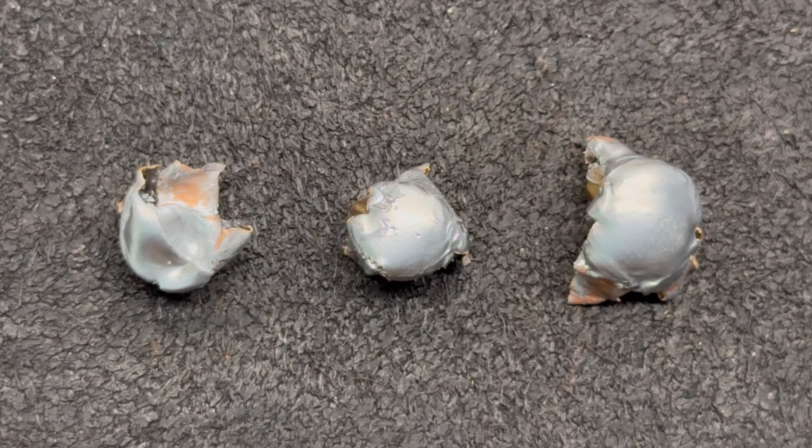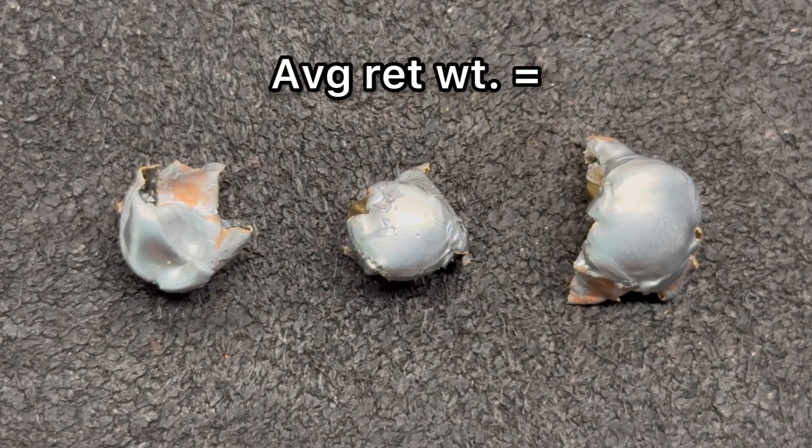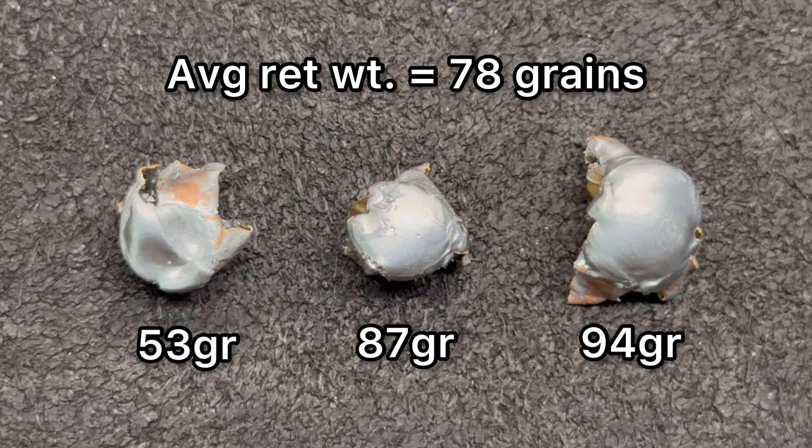Here we're looking at those Winchester Deer Season XP bullets recovered out of the ballistics gel. We'll talk about weight retention. We saw 53 grains, 87 grains, and 94 grains respectively, for an average of 78 grains retained weight. That works out to 62% average weight retention.